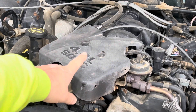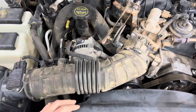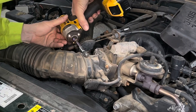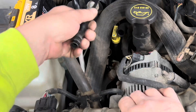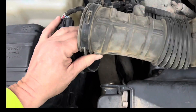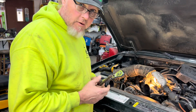First thing we want to do is remove this cover right here — it's a 7 millimeter, or you can use a 9/32. Next thing is to remove our air intake. There are two hose clamps right over here, both 5/16s. Once you have both of those loose, go ahead and disconnect this line, get it out of the way, and remove it. There's a sensor right here — I just flip it up and over.